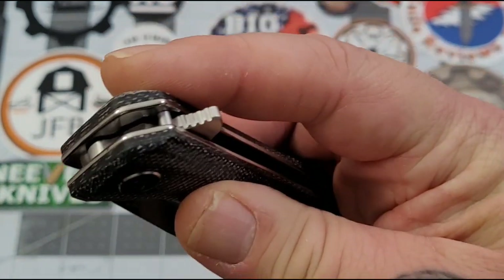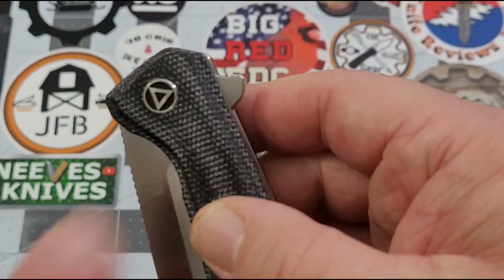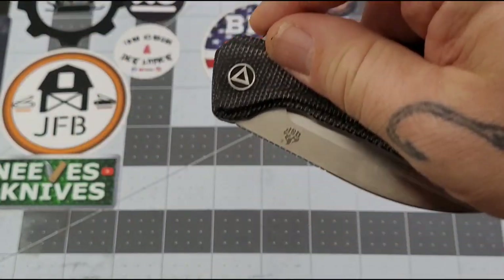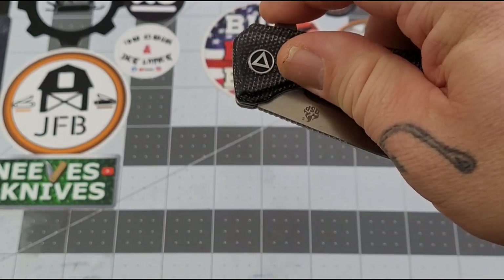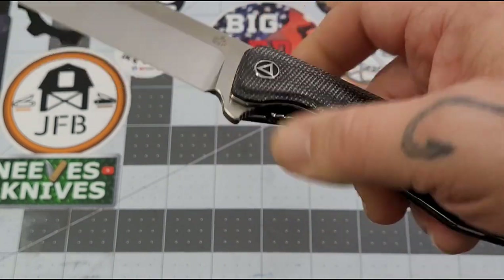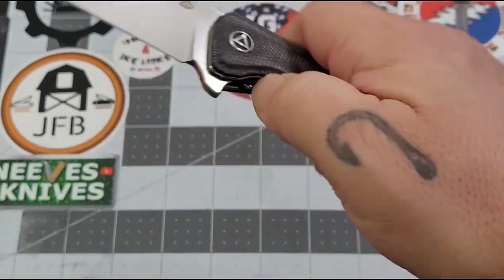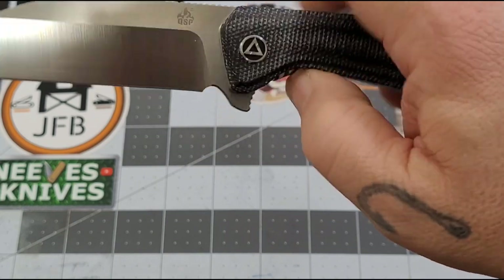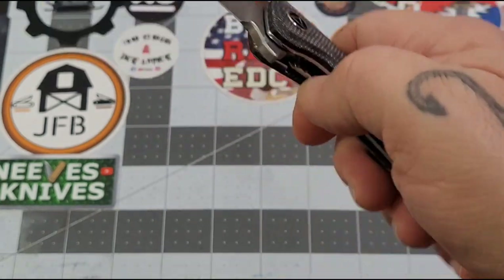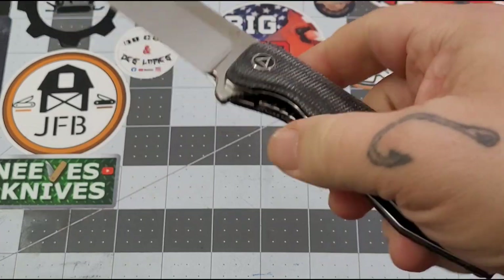Centering is right on the money. It is a flipper with some jimping on the tab, which rotates up a bit to help catch your finger. The detent is a little soft — just a hair — but with a heavy blade you just give it a good solid flick and no problem. I haven't failed it yet. Action on the ceramic bearings is not bad, and no lock stick on this one at all.